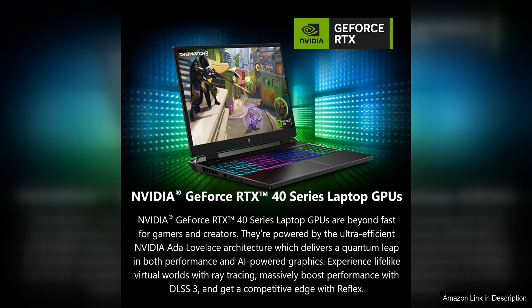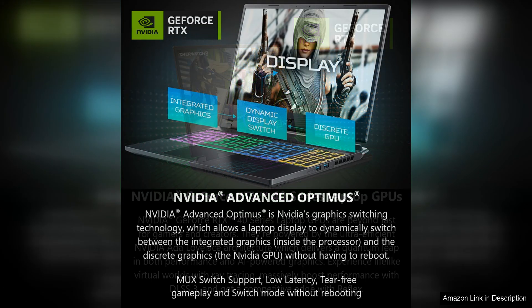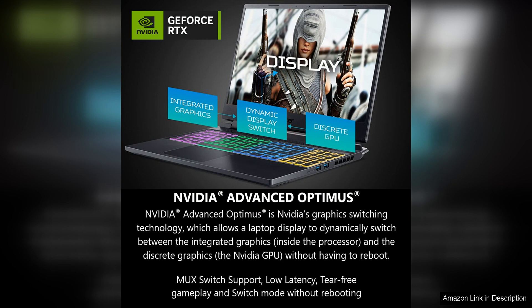In terms of design, the Acer Nitro 16 gaming laptop features a sleek and modern look with a black and red colour scheme that gives it a stylish and gaming-centric appearance. The laptop is also relatively lightweight and portable, making it easy to take on the go for gaming sessions with friends or on the road.